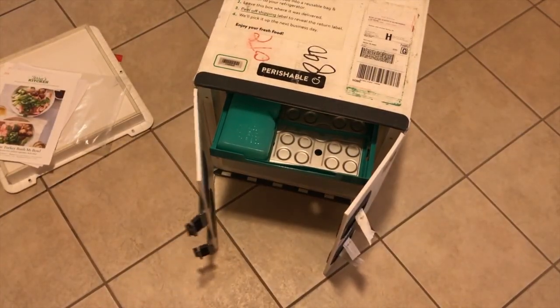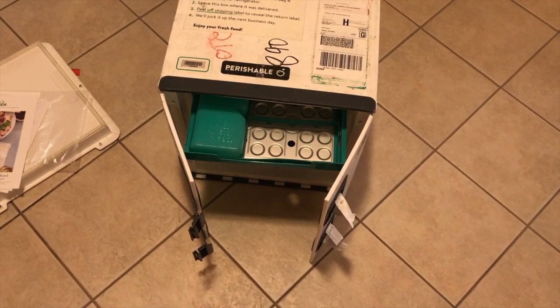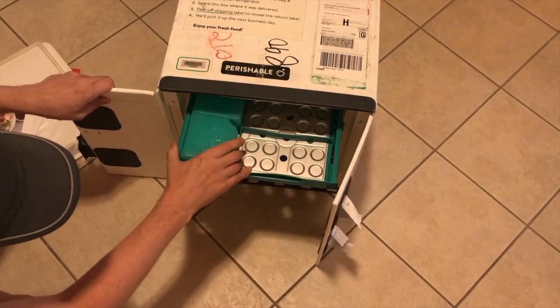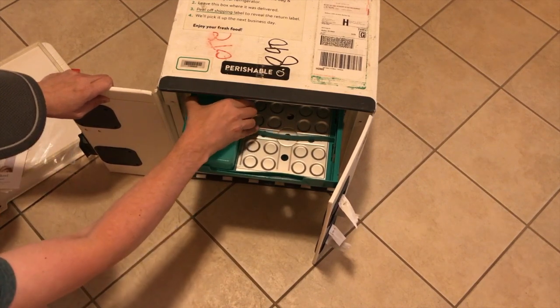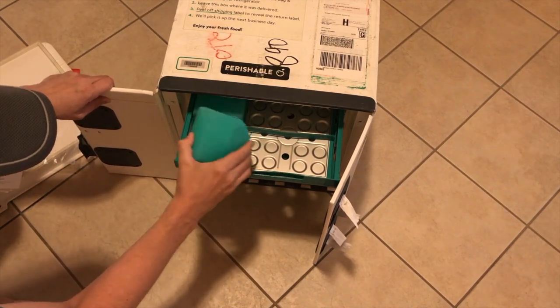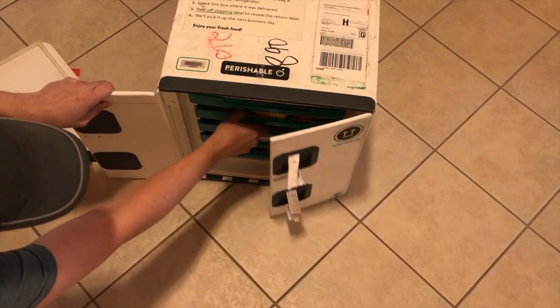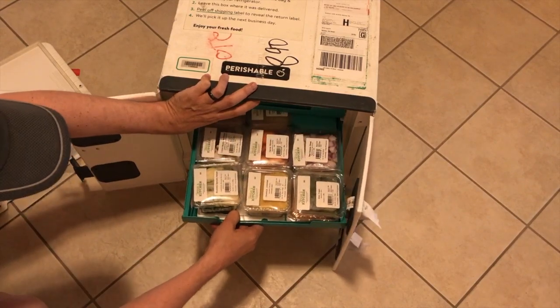Continuing with the unboxing of the mini fridge — each shelf slides out just like a real fridge. You can see the top has the ice packs in it; they're already melting. Let's see what we have here.